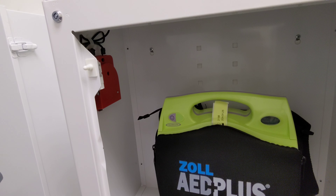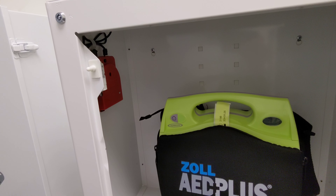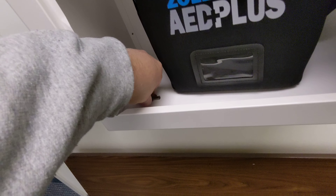Hi everybody. So we've got this Syntas AED thing hanging on the wall here at work and it's been beeping for the last two days. I have a feeling it has something to do with this alarm on the door. I think the battery is going dead.